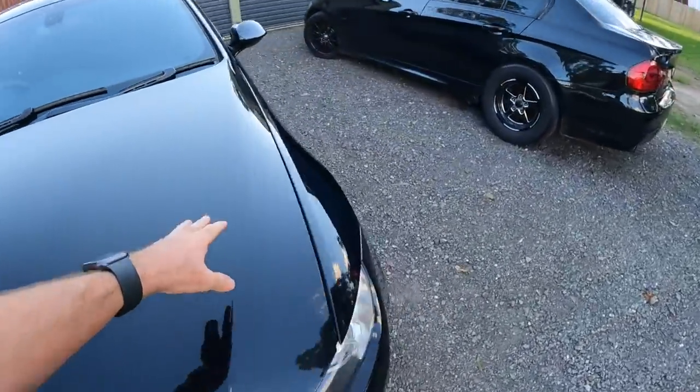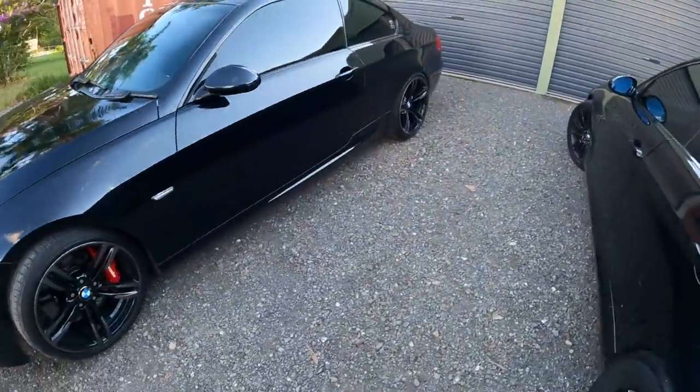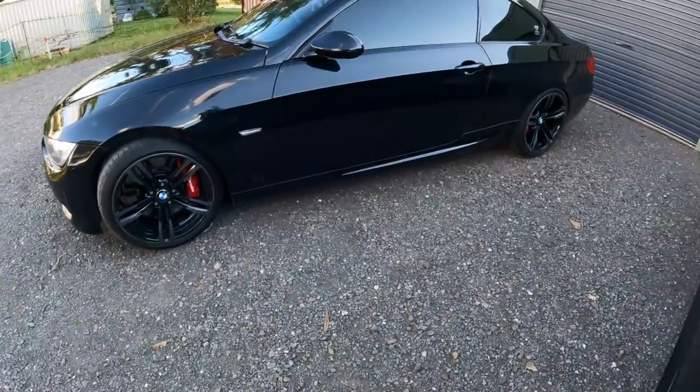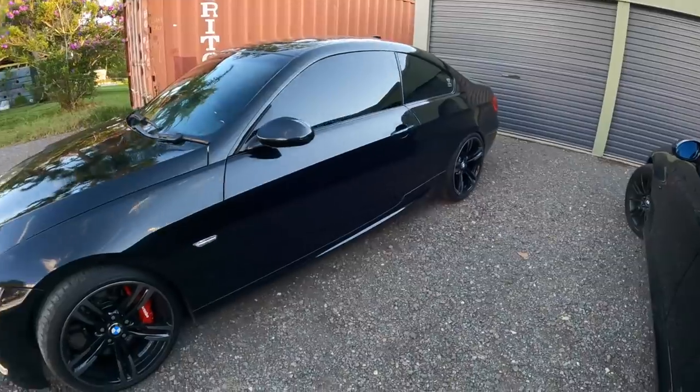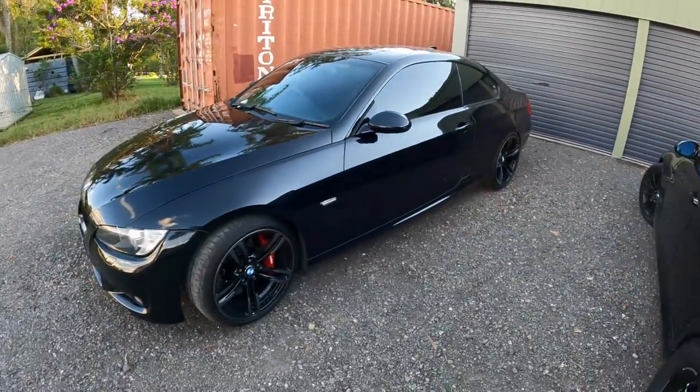Unfortunately it's not on even ground at the moment, but I'm going to leave it at that ride height just to give me a little bit more clearance, as I want to run bigger wheels. We have had the wheel alignment done.